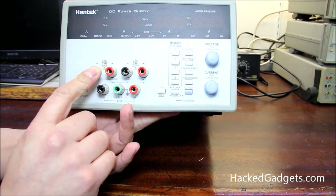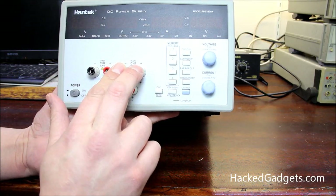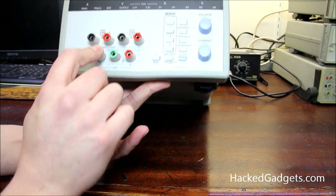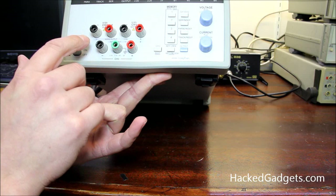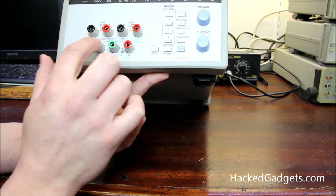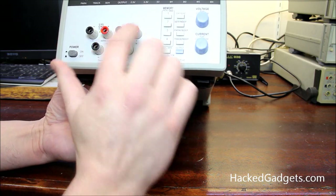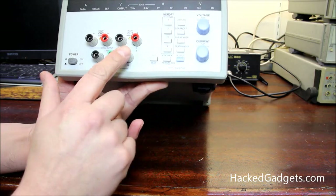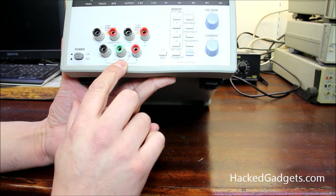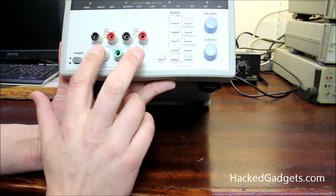The first channel on the left-hand side is channel two, which is kind of odd. The right-hand side is channel one, listed as the master. Underneath that we have connection labeling: the serial output would be negative and positive for serial. For parallel output — abbreviated PARA — this would be negative and this would be positive. And this third channel down here is 2.5, 3.3, or 5 volts at 3 amps, with its own ground, negative, and positive terminals.